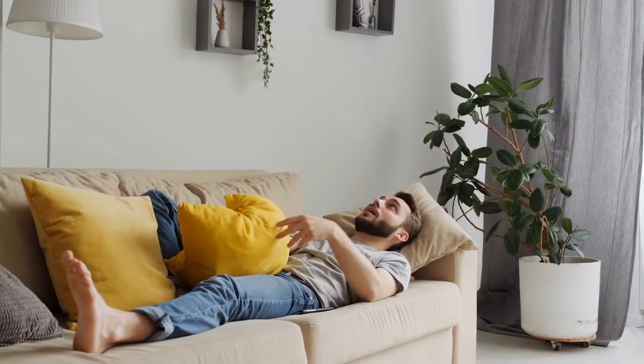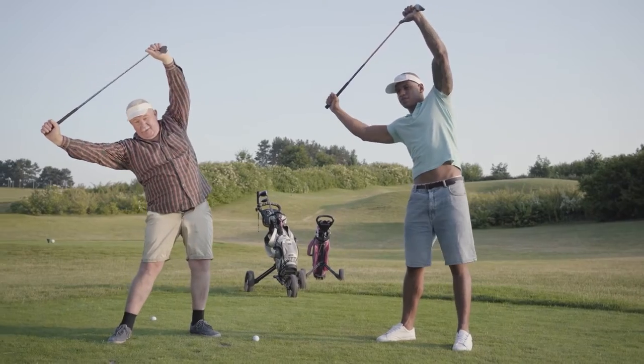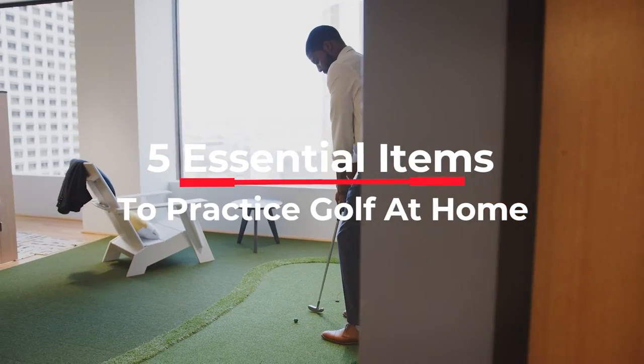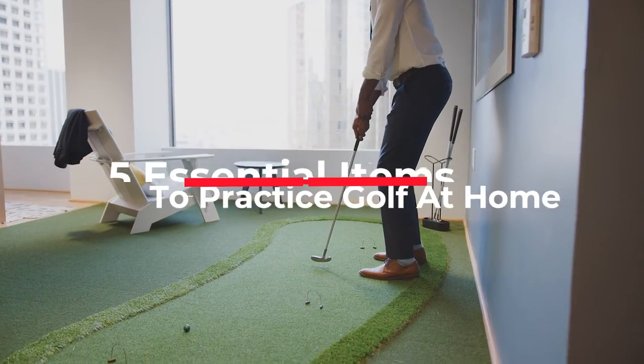Bored at home? Afraid that your golf game will deteriorate with each passing day you're not playing golf? Fear not, here at Dimples, we will show you the 5 essential items that you can purchase to practice golf at home and surprise your friends the next time you see them.